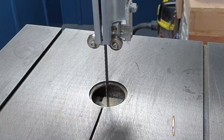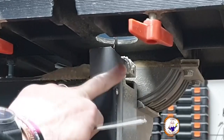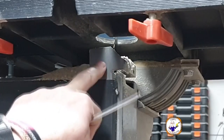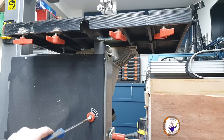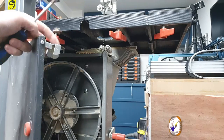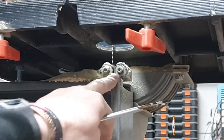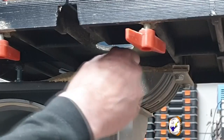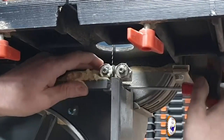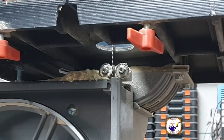To get to the guide bearings underneath, on this particular machine there's a protective shield to stop you sticking your fingers in. You can't get to the bearings until you've got this door open. The door opens with a simple turn of a screwdriver, then the flap pops out and underneath all the sawdust I can see the bearings. Same as the ones on top — loosen them off and move them out of the way.